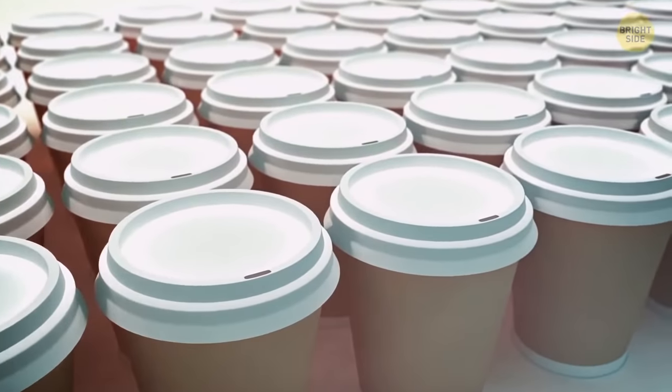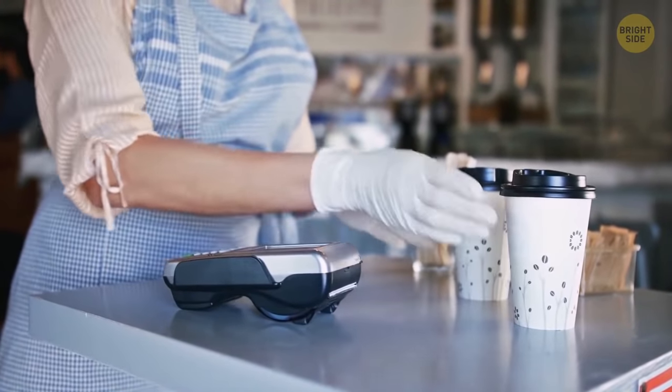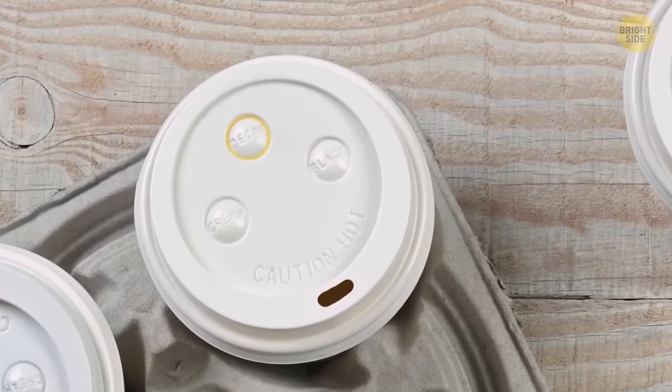More on beverage lids — the small buttons on them let restaurant workers and customers understand what's in a cup. Near each button, there's a name. Just look at which one is pushed down.